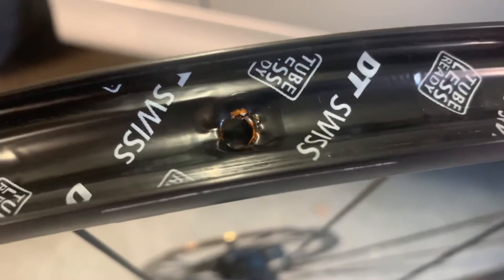I tried for an hour to extract the nipple by aligning it with the hole of the rim where the valve of the tube goes through, but no luck. I also used a vacuum and a pin to push out the nipple, but no success.